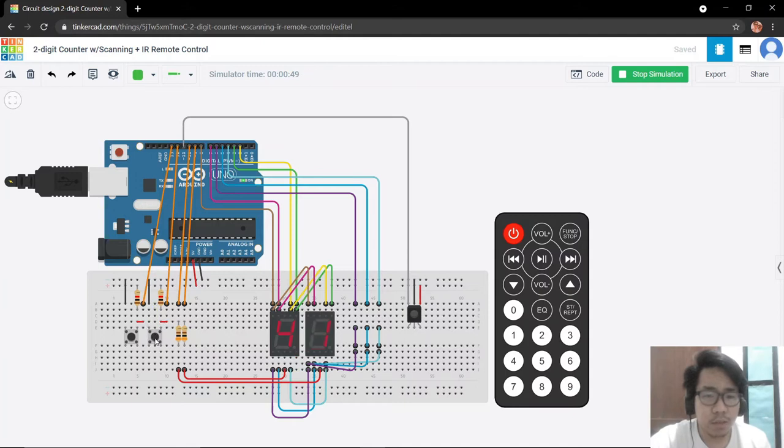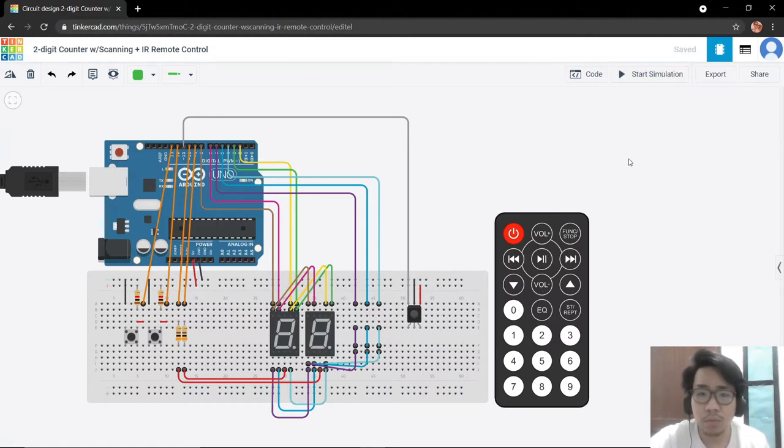This is currently counting down. Let us see if the buttons are still working — count up, count down, count up, count down. It's working. For our other remote buttons, they do not work. If the code is already counting down, the volume minus will also not give an error. Let us press the volume plus — it immediately started to count up. It works. So now we can proceed with our actual simulation for the two-digit counter using the remote control and also the buttons.